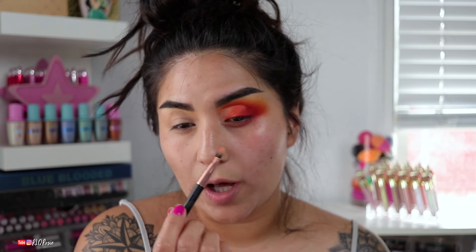I'm going to take more of Flamethrower and kind of line the waterline a little bit and bring it out. I'll zoom in when I do that. I also put a little bit of that blush on my nose, and then a little bit of the highlighter on my nose as well. Now I'm going to put the highlighter on my inner corner, because of course we love a highlighted moment.